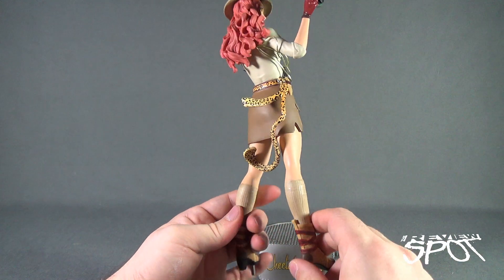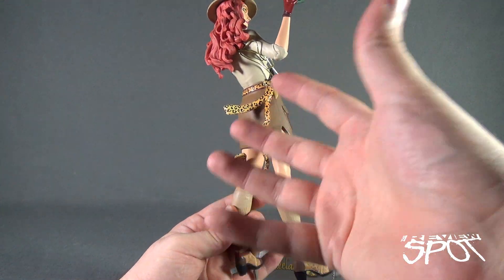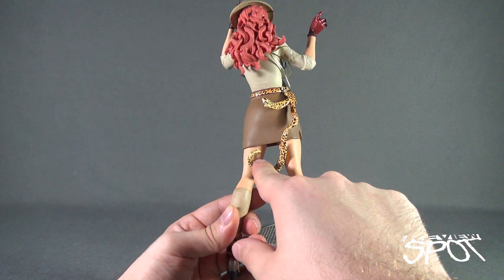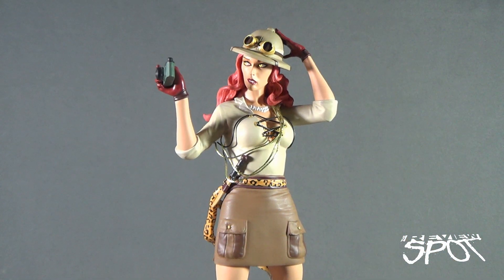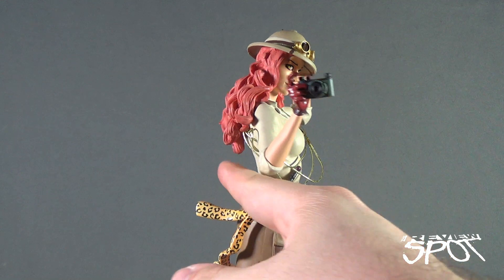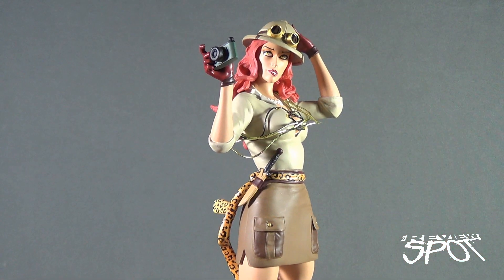Spinning the statue around to the back, there's a slight nod to Cheetah — presumably a Cheetah skin or fur wrapped around her waist that gives her a slight indication of a Cheetah tail. I really like that; I think that's a nice touch. A couple of other things to note: she has gold threading that wraps around the chest area, and she also has a small knife already sheathed on the side of her belt.